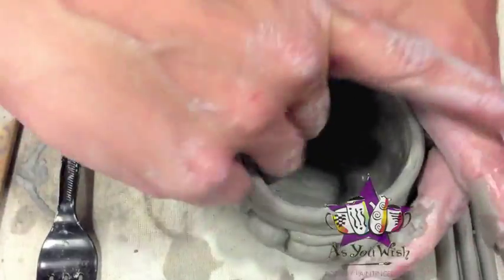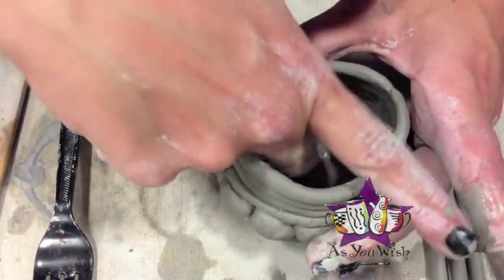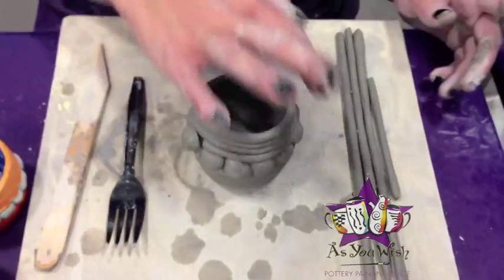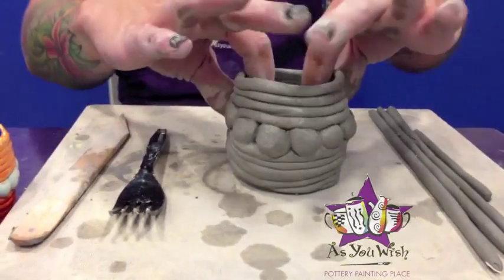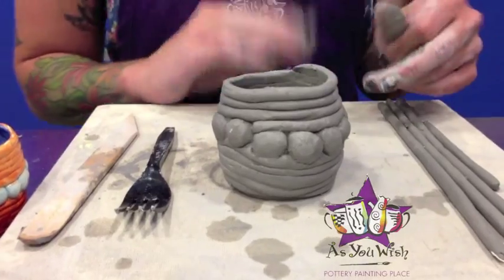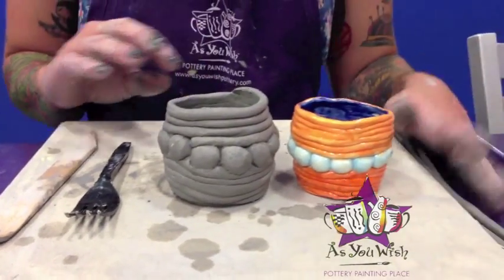Just going to take a little water and finish smoothing out the inside. With the coil pot, you can either leave the coils on the outside of the pot, or you can smooth the outer coils as well — it's just a preference. I'm going to leave mine in coils. So there we have it, our finished coil pot.